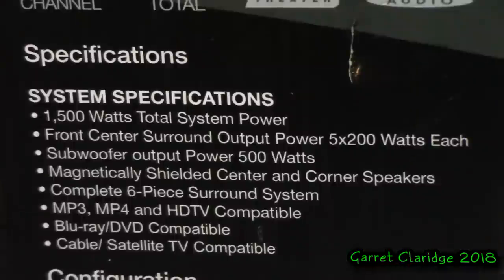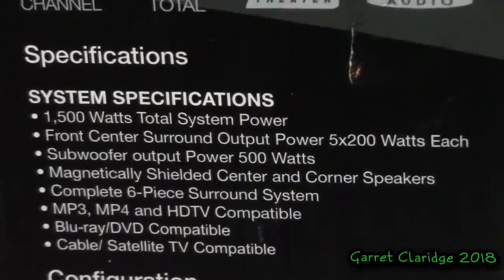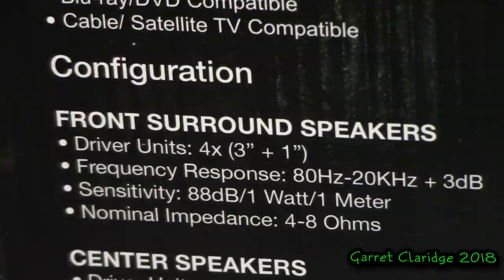Apparently we have 1500 watts total system power. Front center surround output power: five times 200 watts each. Subwoofer output power: 500 watts. Magnetically shielded center and corner speakers. Complete six-piece surround system. MP3, MP4, and HDTV compatible. Blu-ray, DVD compatible. Cable or satellite TV compatible. Front surround speakers driver units: four times three inch plus one inch — well, that's implying they have a tweeter. So let's hold them to that. Take your bets if these actually have a tweeter in them.